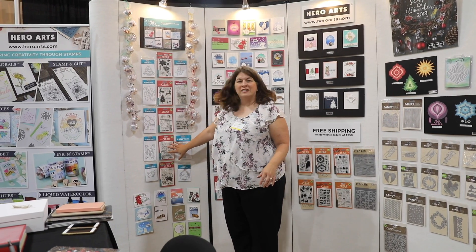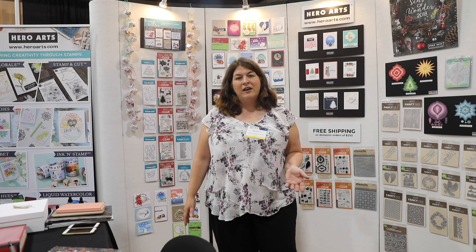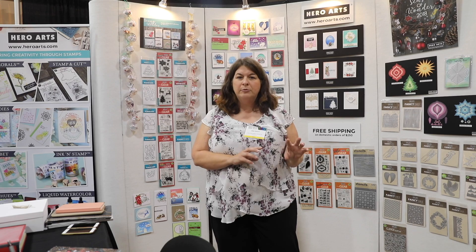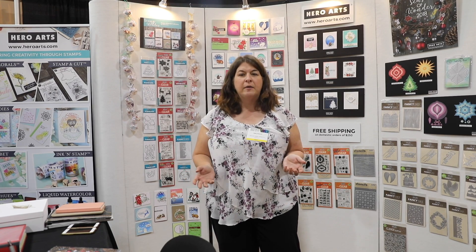Some of the new products are here — the clear sets and matching dies. We love color layering at Hero Arts. It's a two- or three-step stamping process that adds dimension to your coloring without having to do the work of markers or anything else. You just do it all with ink pads.